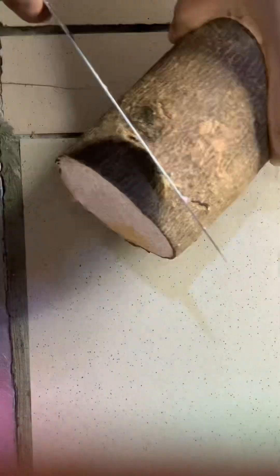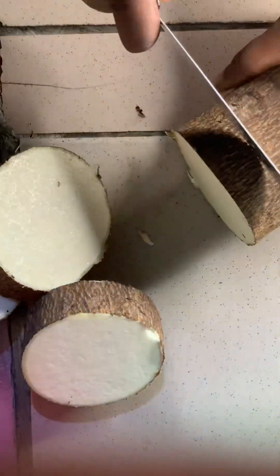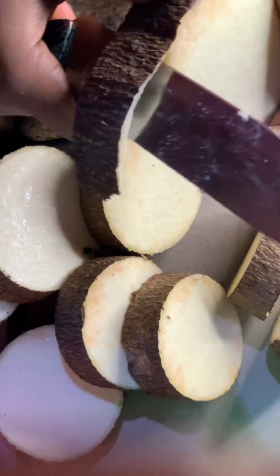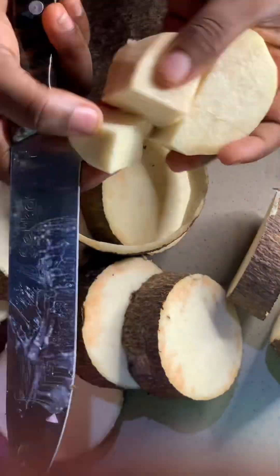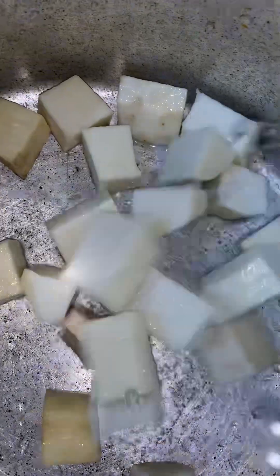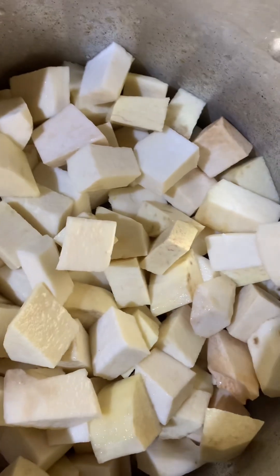So I first of all start by peeling my yam. After peeling I'll dice it to the sizes I want. In this particular form of native pottage I would like to dice it small — I would like to dice it tiny tiny, so this size is okay for me. Here now I've finished peeling it; I'm going to wash it and put it in the pot I'm going to be using to cook it. So here now I'm going to put it on fire.